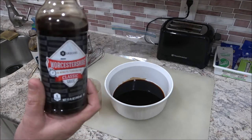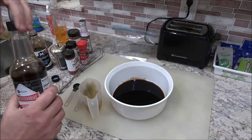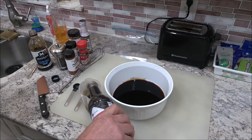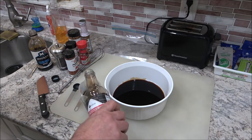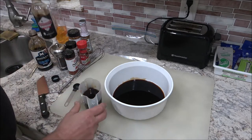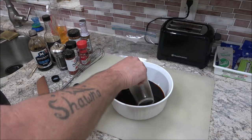We're going to do three quarters of a cup of that. And we're going to use this Worcestershire sauce. You can use about a half a cup — they're going to be about equal amounts, and they don't have to be perfect. I'm just giving you an idea here.